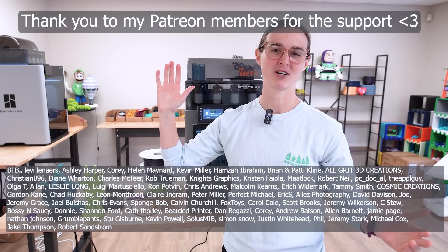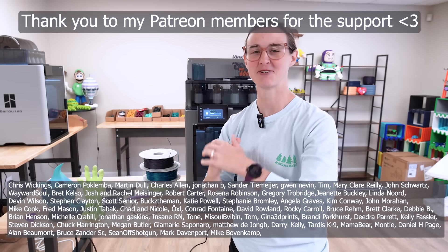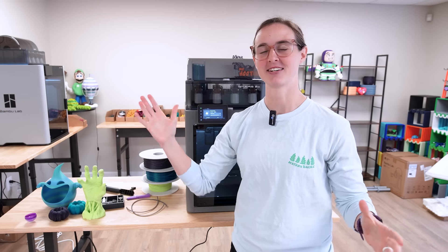Thank you guys so much for watching. Thank you to my Patreon members for all the support — you guys are amazing and I could do none of this without you. That's all we've got and I'll see you guys in the next video.